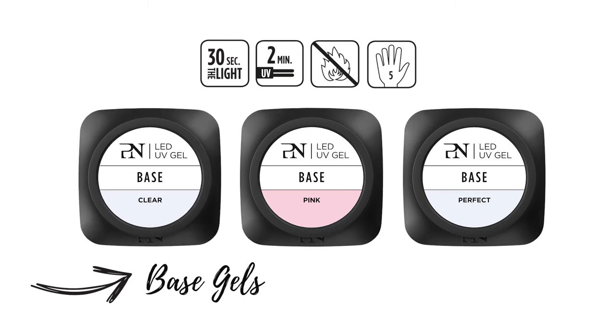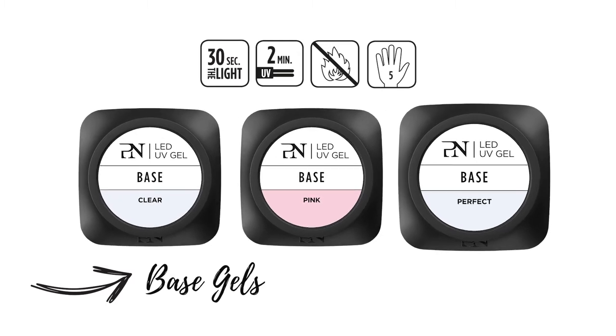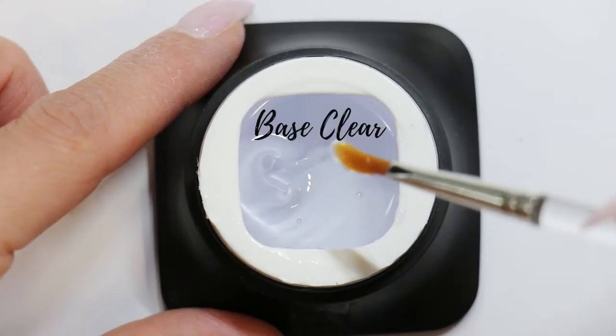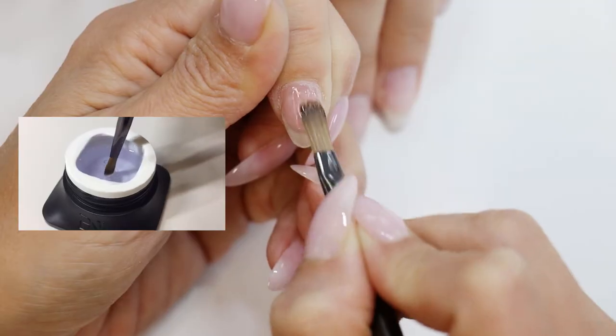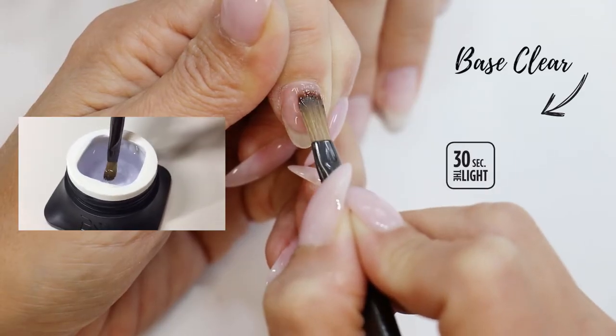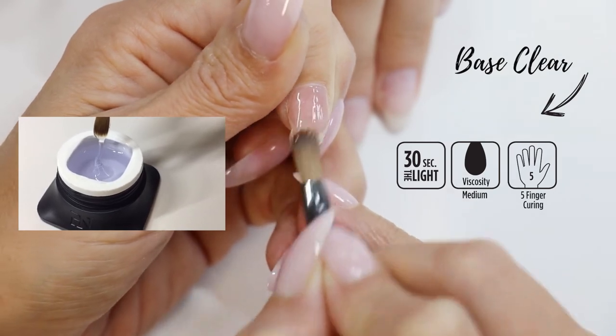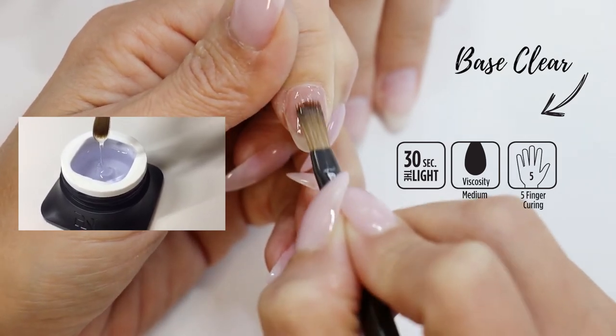So welcome to the Base Clear. It has a medium viscosity which is perfect for students and beginning nail technicians. It offers a perfect adhesion to normal to dry and strong nail types and it's really easy to use.